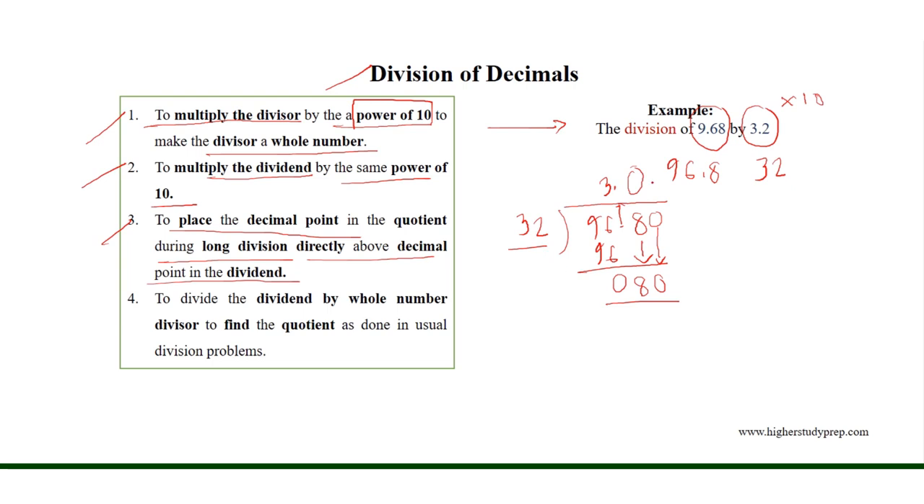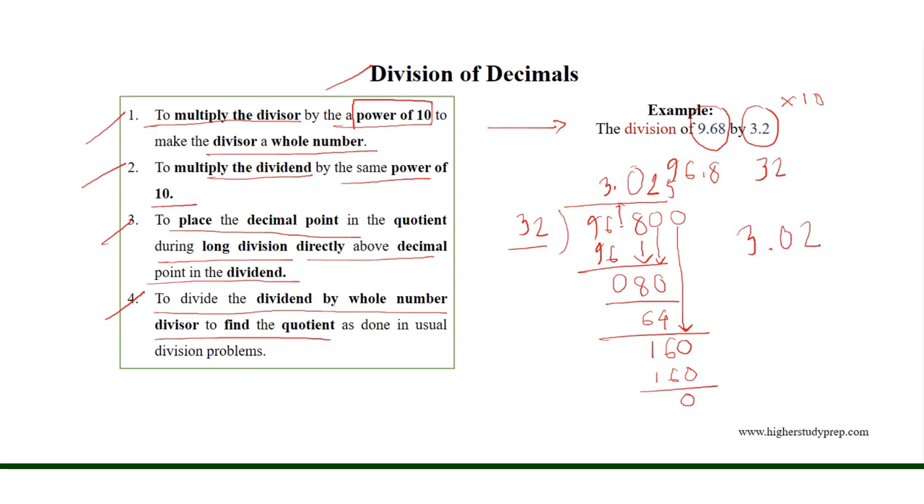Now, 32 will go two times into 80, which results in 64, and the remainder is 16. As 16 is less than 32, we bring down an additional 0, giving us 160. 32 will go five times into 160 with a remainder of 0, completing the process. Thus, the division results in 3.025.